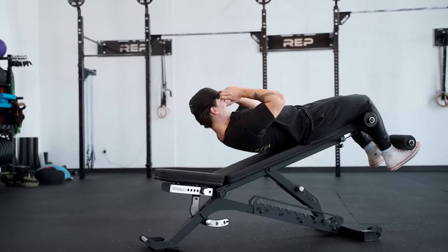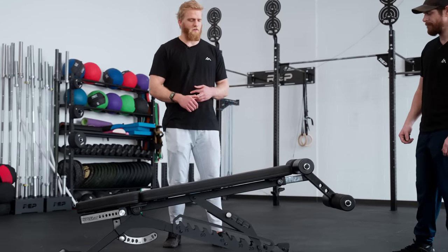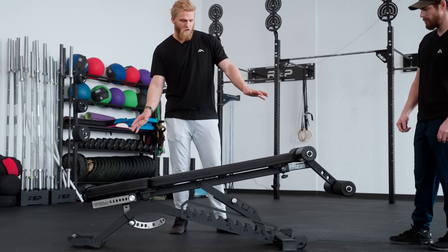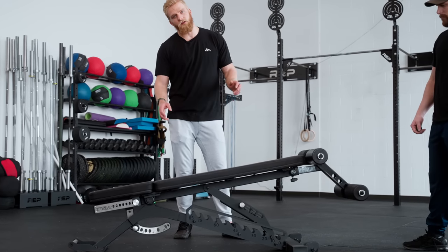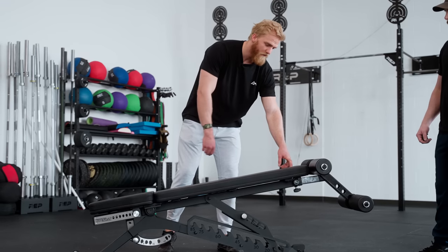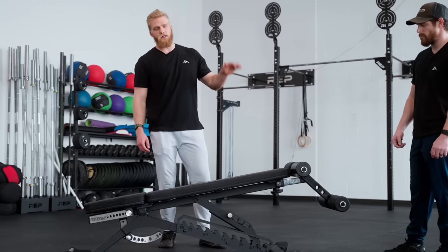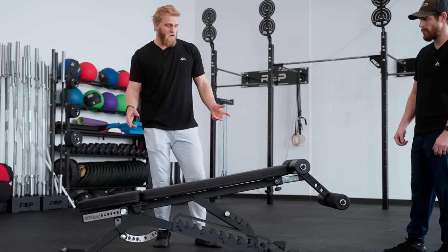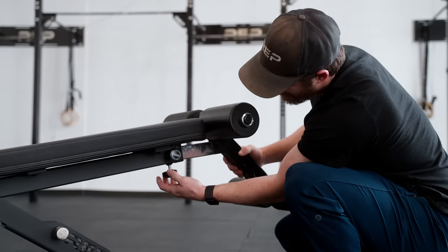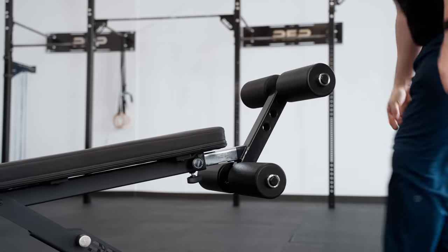Now that you have the optional leg roller attached, you can perform movements like decline press, decline sit-ups, or any other decline movements you can think of. We have it set up here at negative 10 degrees, and you can go up to negative 15 degrees with the seat pad and positive 15 degrees on the back pad — and even higher than that with the back pad if you want a really serious decline sit-up. Another cool feature with the leg roller: if you flip it over, you can perform Nordic hamstring curls, and we'll demonstrate that in this video.